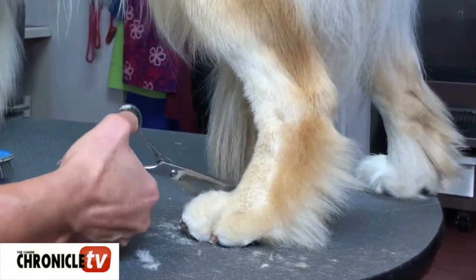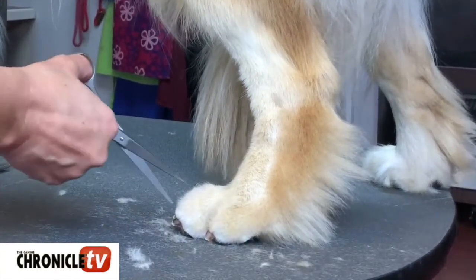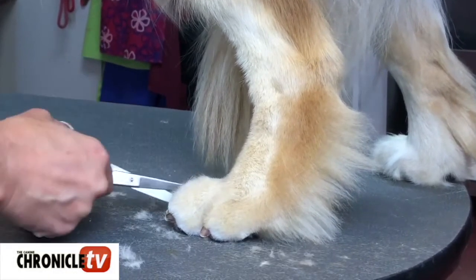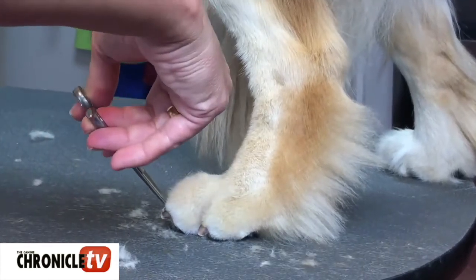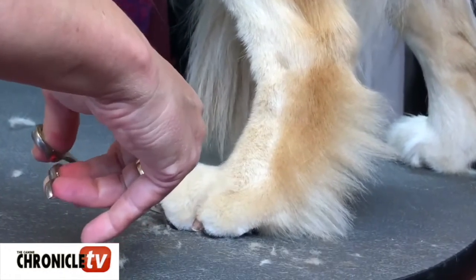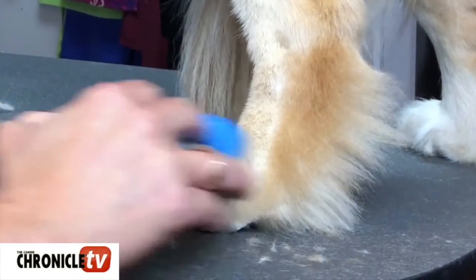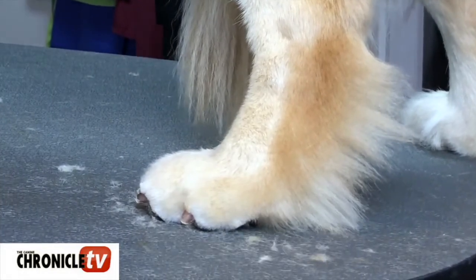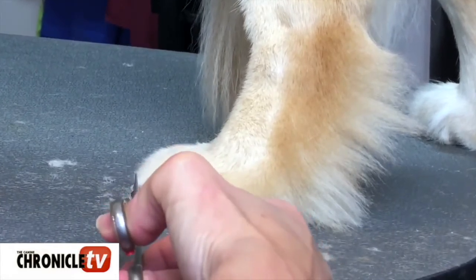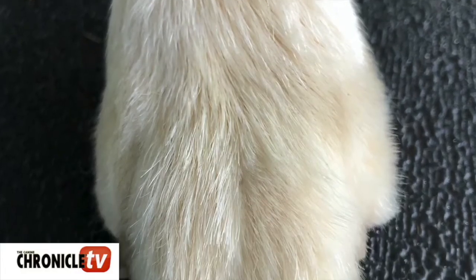My process — I go back and forth a lot between my straight scissors and my thinning shears. Stop to brush, cleaning out right here in the front of that toe a little bit more. And we are done — the rear foot.